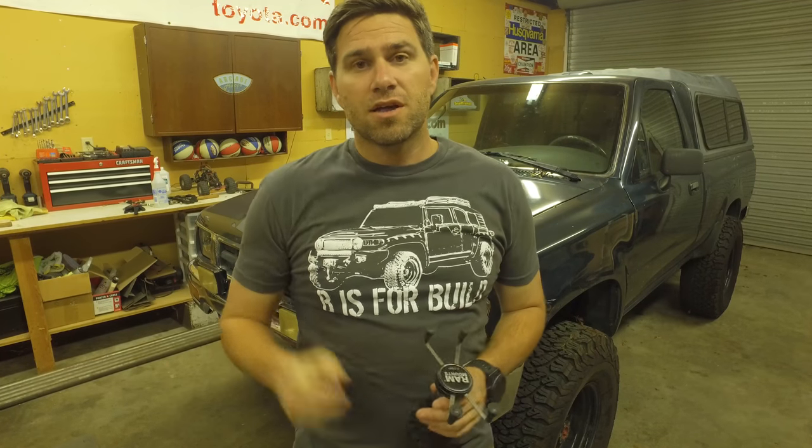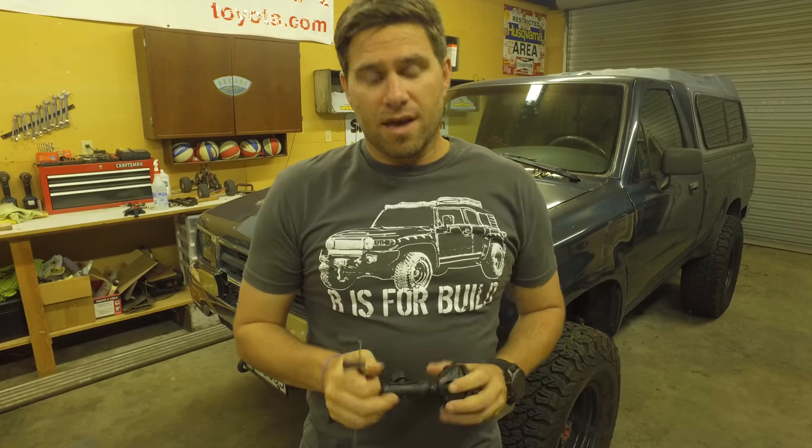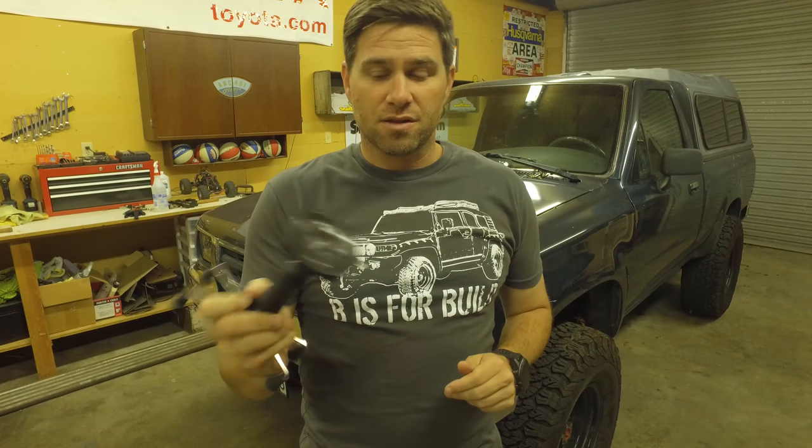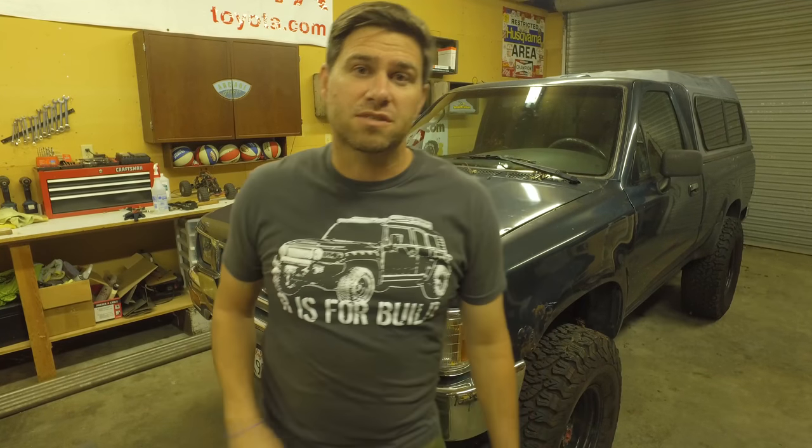Ram Mount is a cool company. They're USA made, they have a lifetime warranty, and I'll explain a lot of the cool features they have in the two minutes coming up.